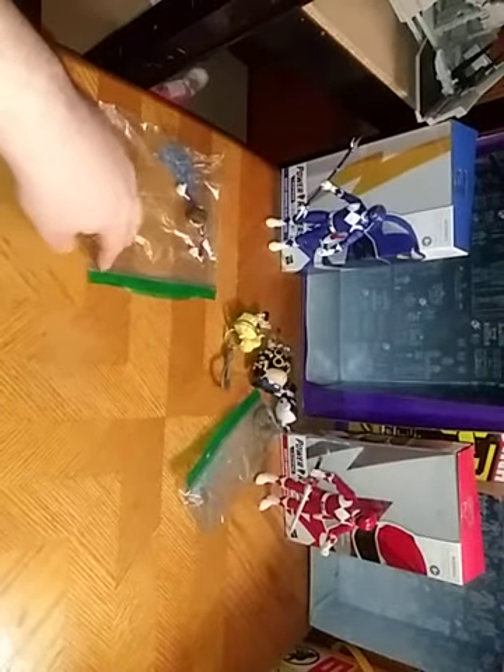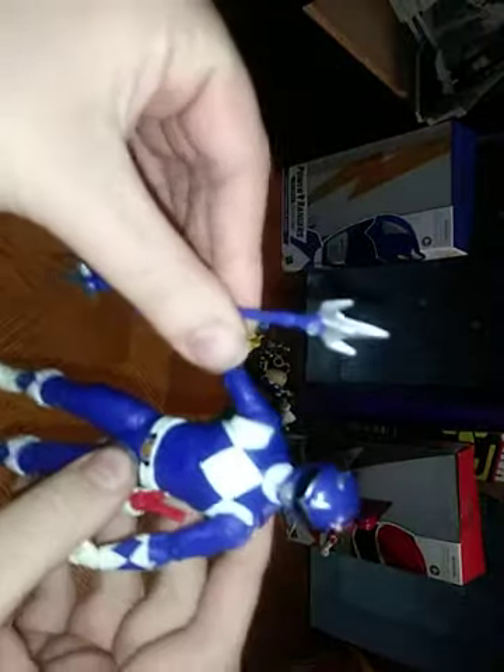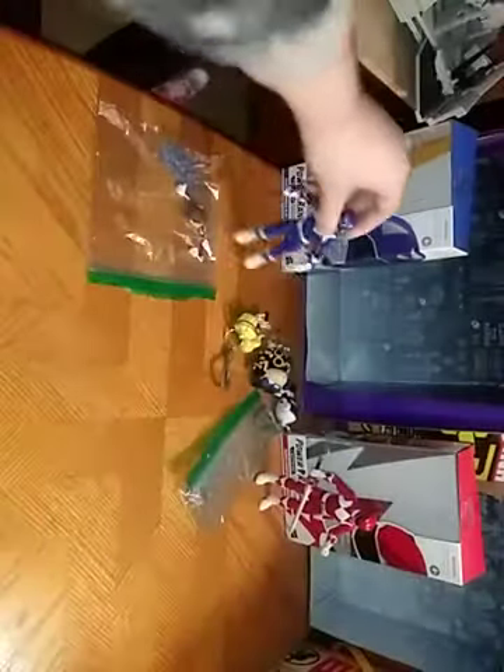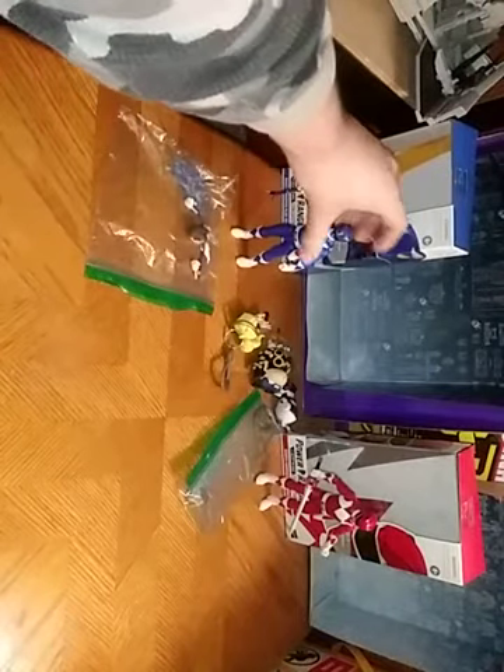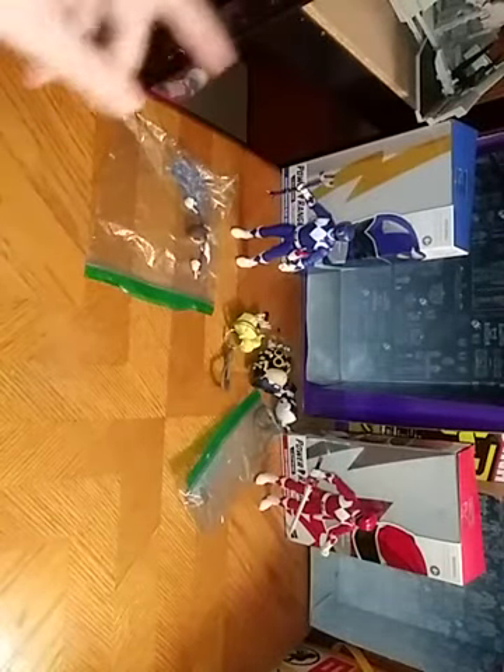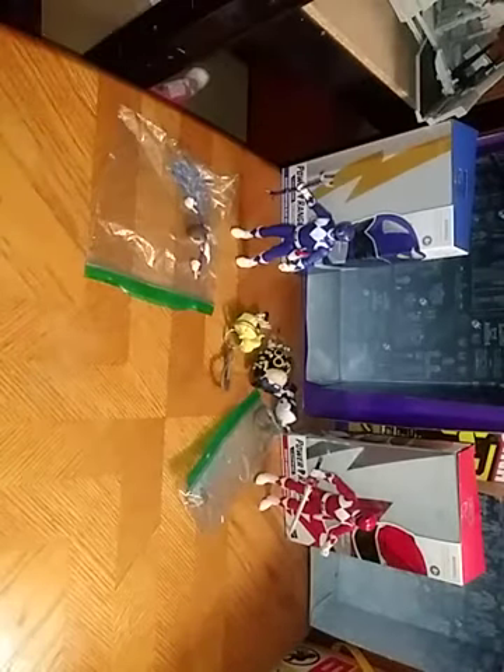I am back for a new week of reviews, and today we'll be reviewing the Lightning Series Mighty Morphin' Power Rangers. Go go, Power Rangers! You Mighty Morphin' Power Rangers!